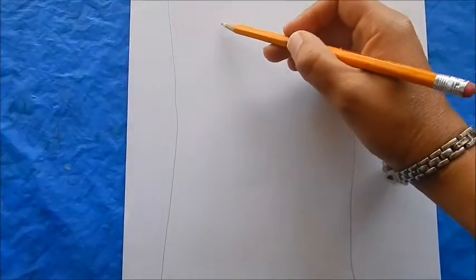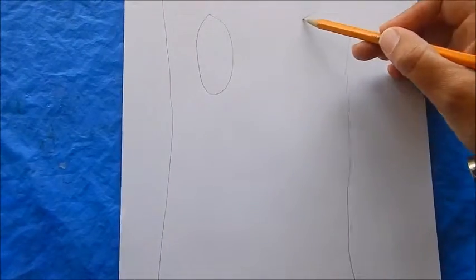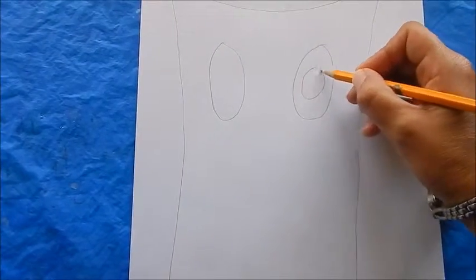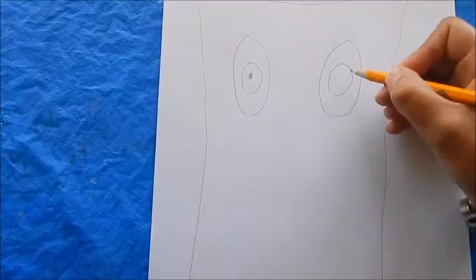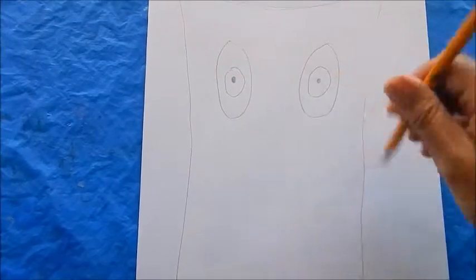Next, you're going to take your pencil and draw two really large circles to represent the eyes. Then you're going to put another circle in the middle, and then a very tiny dot to give those eyes a little bit of character.